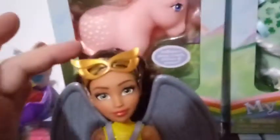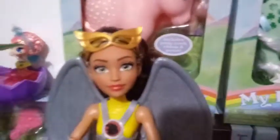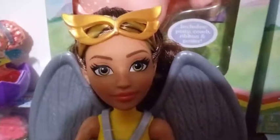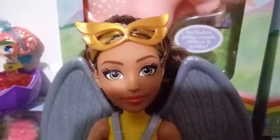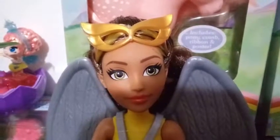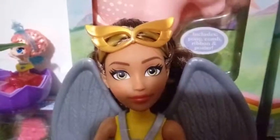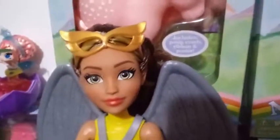Starting at the top, her hair is a medium brown and she has some gold streaks in the front. Behind her glasses — which are gold as well — you can see that. They're tucked up into her hair and tied in with an elastic. I'm not going to pull those off because I'm a collector and I fear I might not be able to get them back on. Her eyebrows match her hair color, that medium brown, and she has pretty green hazel eyes.